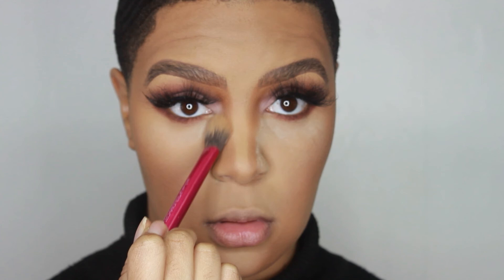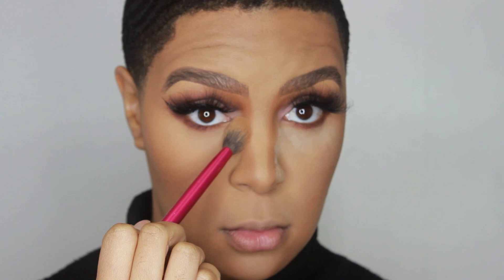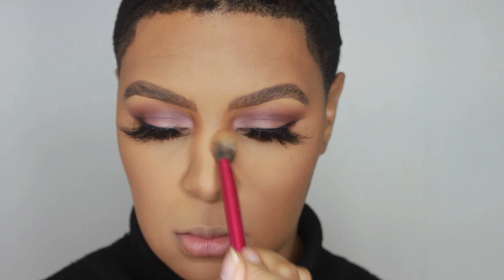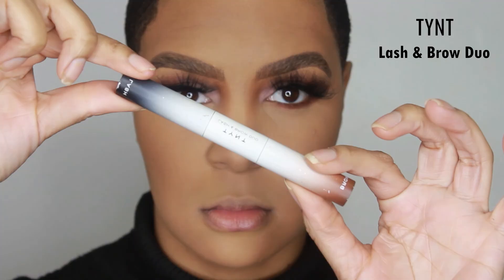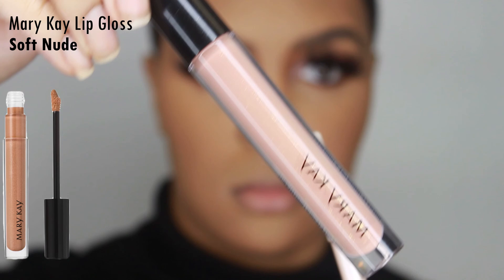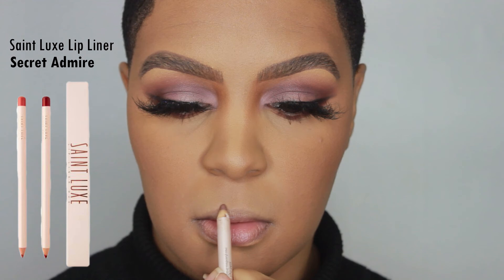To finish off this look, I'm setting my under eye using the Kat Von D Lock It Foundation Powder, sweeping off any setting powder that was on my eyes. For the lip, my favorite part — I'm using the Mary Kay lip gloss in Soft Nude and the St. Luke's lip liner in Secret Admire to line my lips.